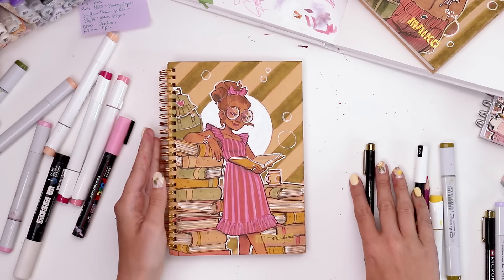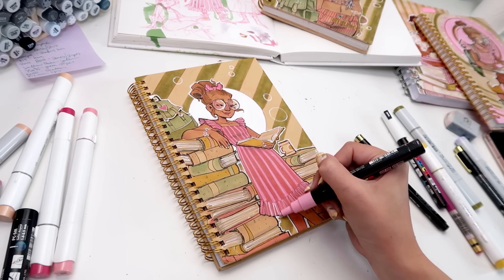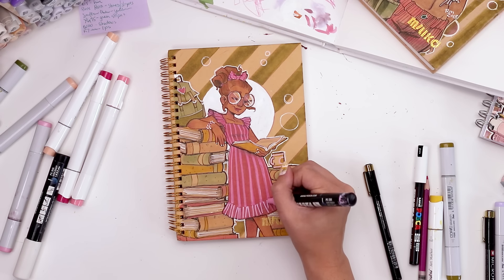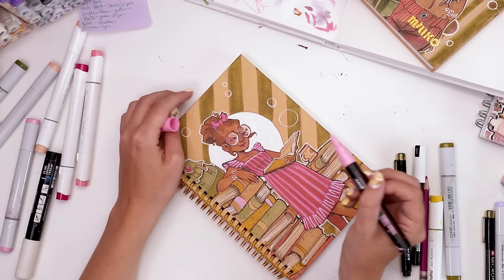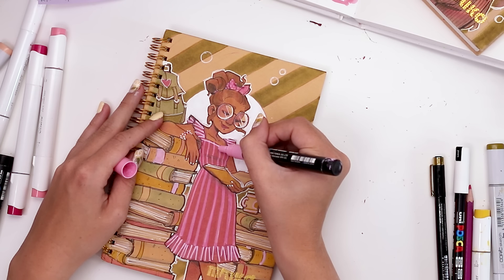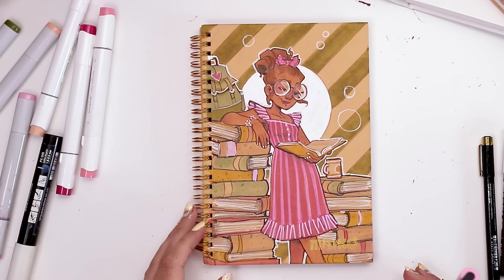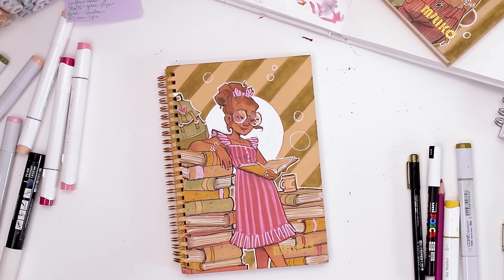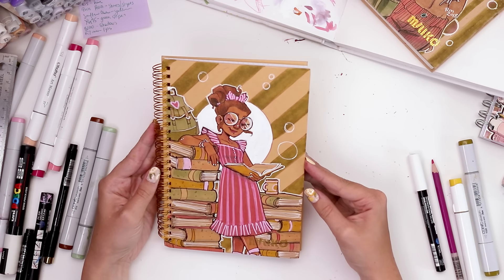That was pretty much it for the front cover, except I took the pink Posca and added brighter pink stripes to the dress — at the bottom hem, the top sleeves, and around the neckline as just a little extra pop. Then I also added a couple of little buttons on the bodice. I really like this — I feel like it just makes the dress look more expensive. I kind of want it now. So the front cover is now just about complete.